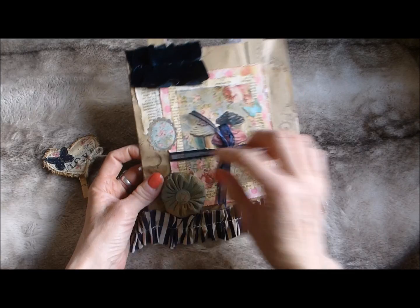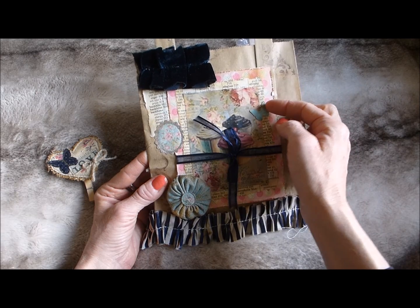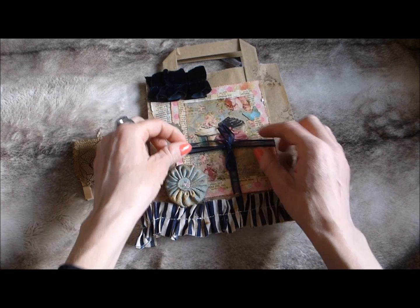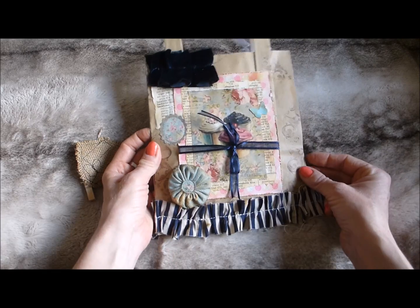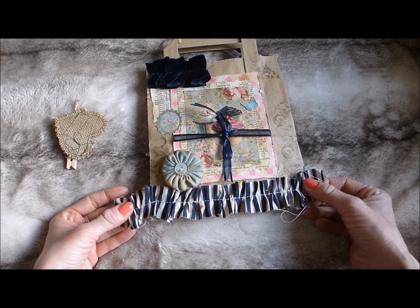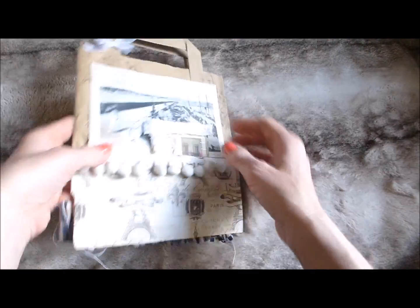On the front of the bag there's a printable layered up on vintage book page and scrapbook paper, a little frame, more book page, a Martha Stewart butterfly, and a gorgeous padded yo-yo flower with foam inside and a button in the middle. There's ribbon tied around it to cover a watermark. There's also a bit of fabric ruffle glued on, and a longer coffee-dyed fabric ruffle stapled onto the bag — just take the staples out to use it in your projects.